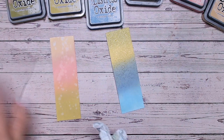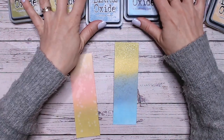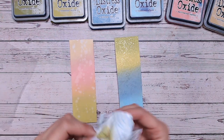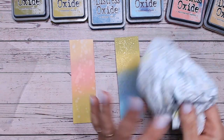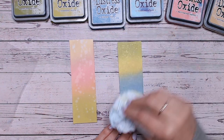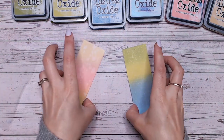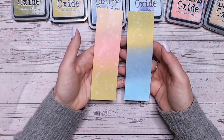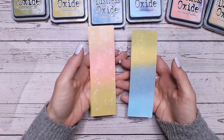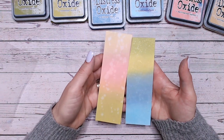The blending mats that I use, the brushes and, of course, the inks are all available via links in the description. Hopefully you can start to see that reacting. With a clean piece of towel let's just lift off the excess, so we've just got this sort of mottled, stippled look to it. So in both instances we have used the Crushed Olive but they're both very different shades, different blends that you can use within your crafting projects.